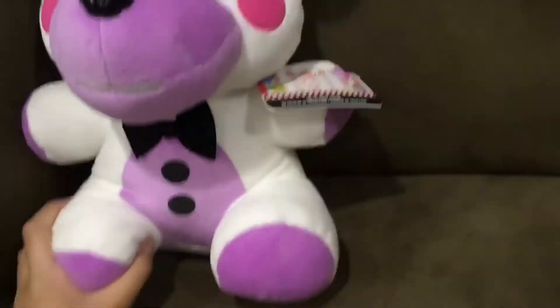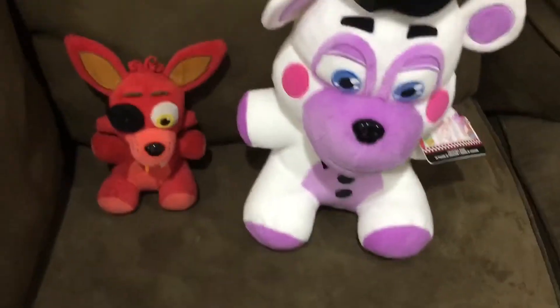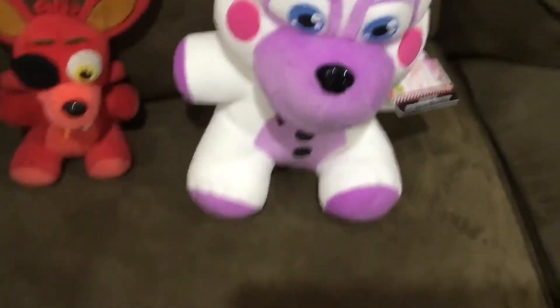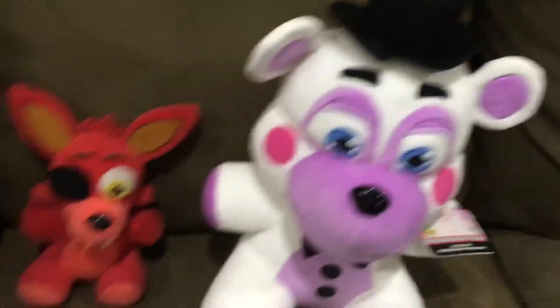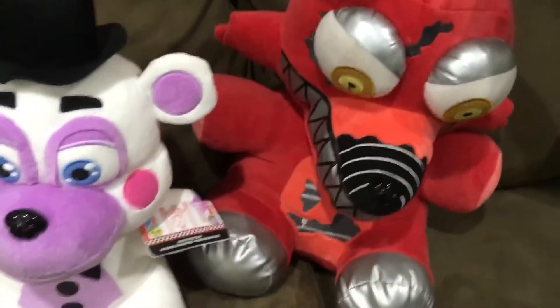So this is Helpy — it's actually pretty big. Let me do a size comparison with one of my other plushies. Here, Helpy is next to Foxy, and it's pretty big. But my Nightmare Foxy is even bigger than this plush — I've had that one for a pretty long time but never made a video on it.